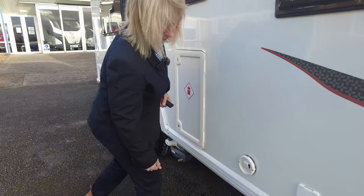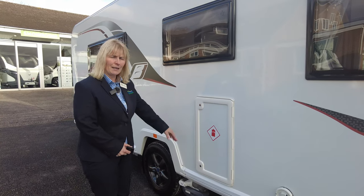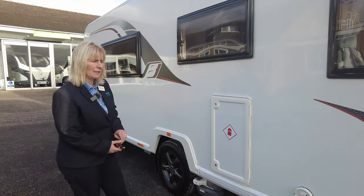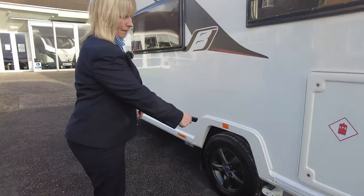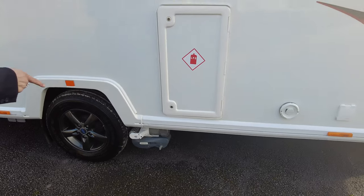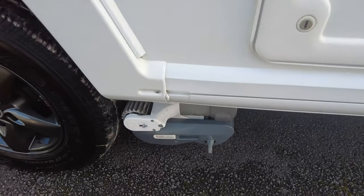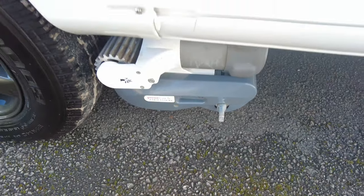This here is the flue for your heating system, and inside this cupboard here is where your gas bottles go. It has a cradle for two sevens or two sixes in there. The caravan will come with a 12-month Donay Mott gold warranty. However, your motor mover — which is probably the best motor mover on the market, the Power to Achieve Evolution — that isn't covered by our warranty.